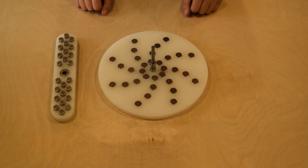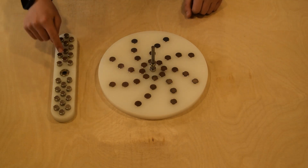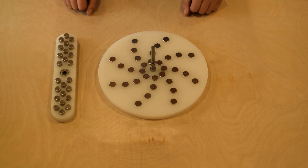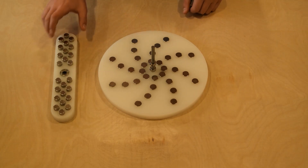This time we changed the configuration in a new pattern: north, south. The pattern of the magnets is on an angle. We'll test this configuration.